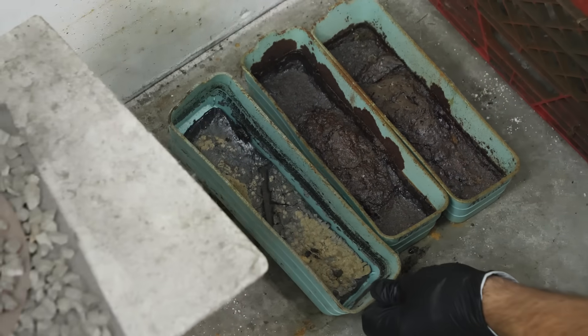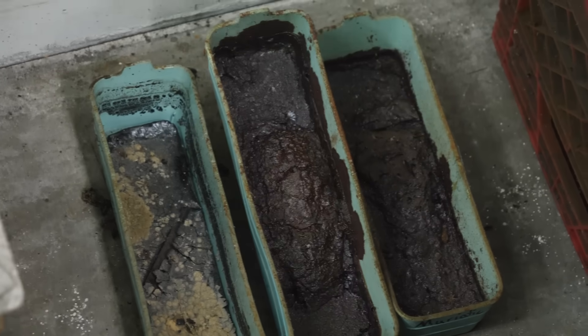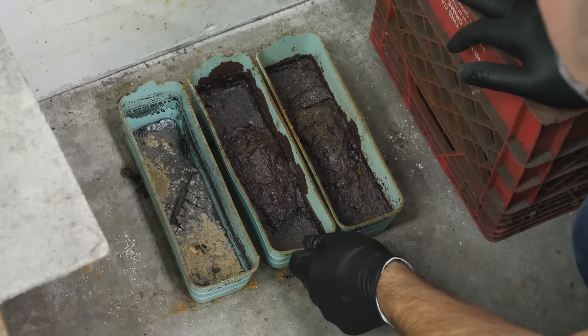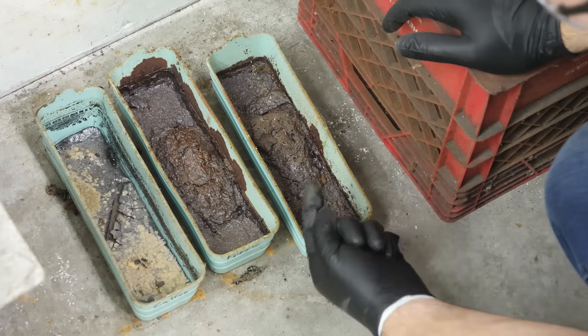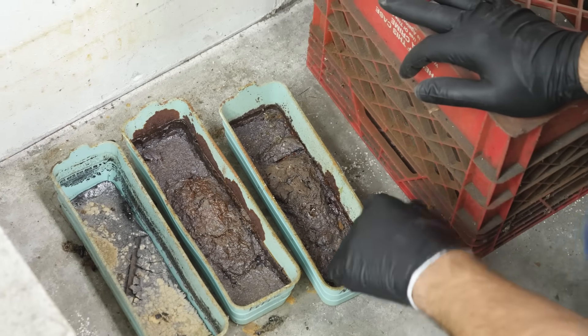Here's our coffee one — completely dried out. The ferric chloride: there's still liquid there but it's crusty. We've got the muriatic acid — it's still kind of liquidy too. Crusty, liquidy, gooey goop.